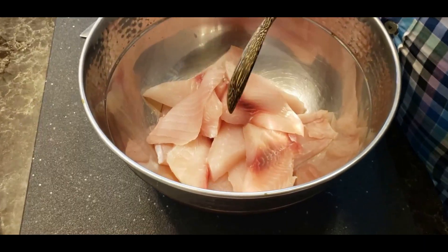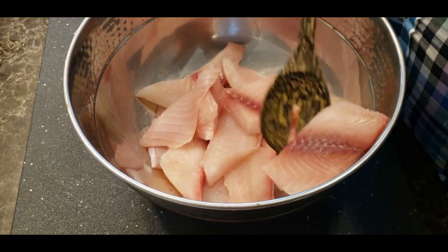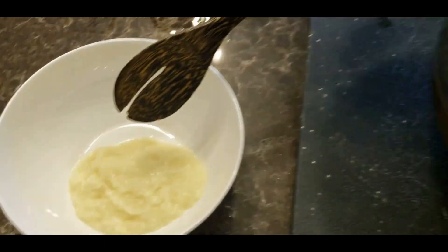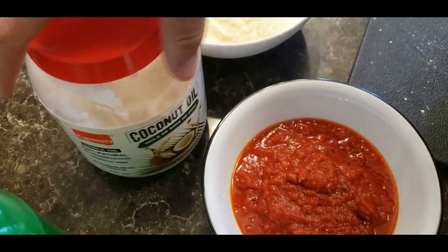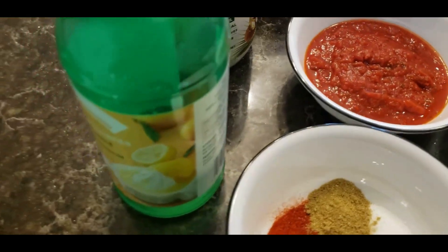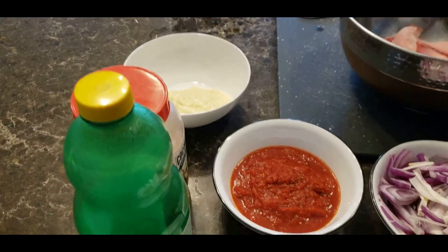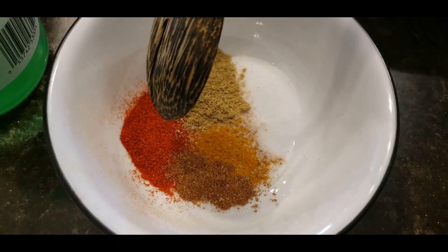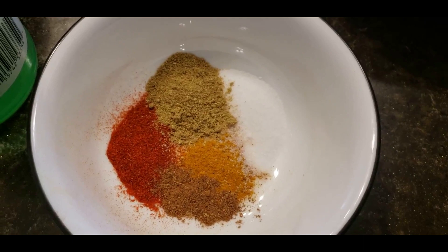We have a bit over a pound of fish, neatly cut into pieces. For the marinade, I have ginger garlic paste and the star of the show — coconut oil. Please try to use cooking coconut oil, not parachute. Then lime juice — about three to four teaspoons — and the powdered spices: salt, turmeric, a pinch of garam masala, a little chili powder, and a little coriander powder.